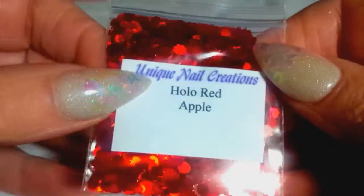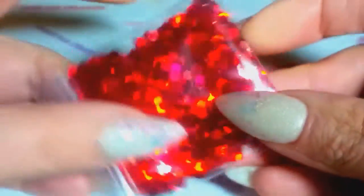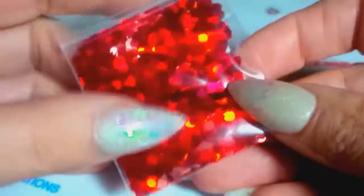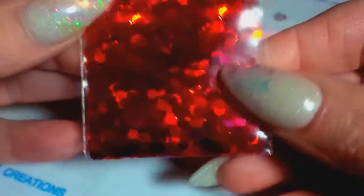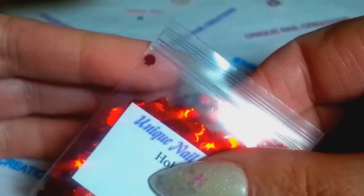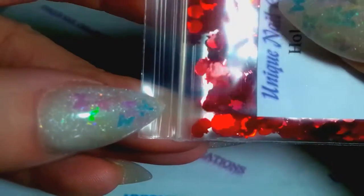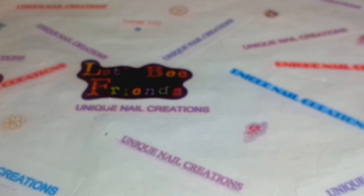The next thing I added is the holographic red apples — these are so cool, I love these. These are all solvent resistant, you can use them in acrylic, gel, or nail polish. They're shaped like little apples — I thought that would be just darling for spring and summertime. You can see the little apple stems, so I have those now available.